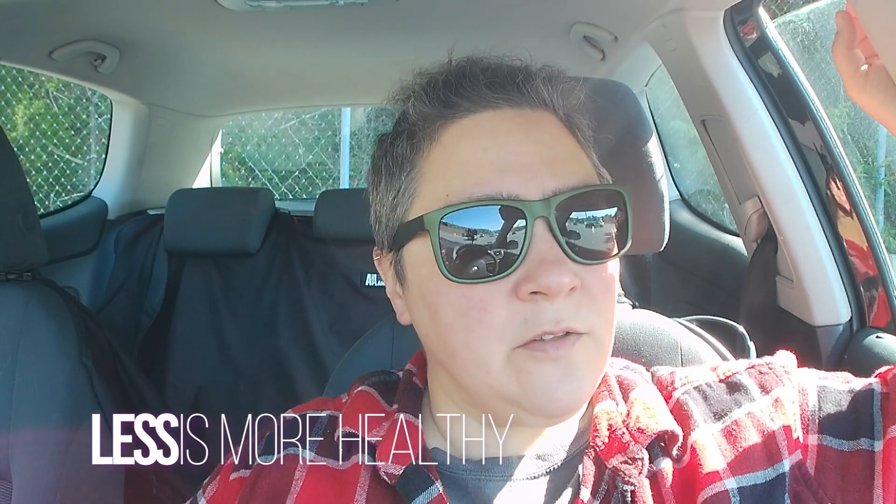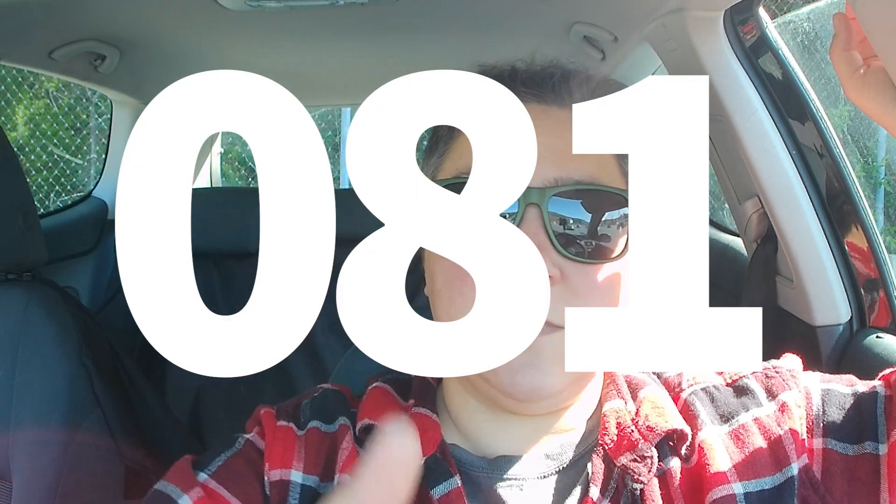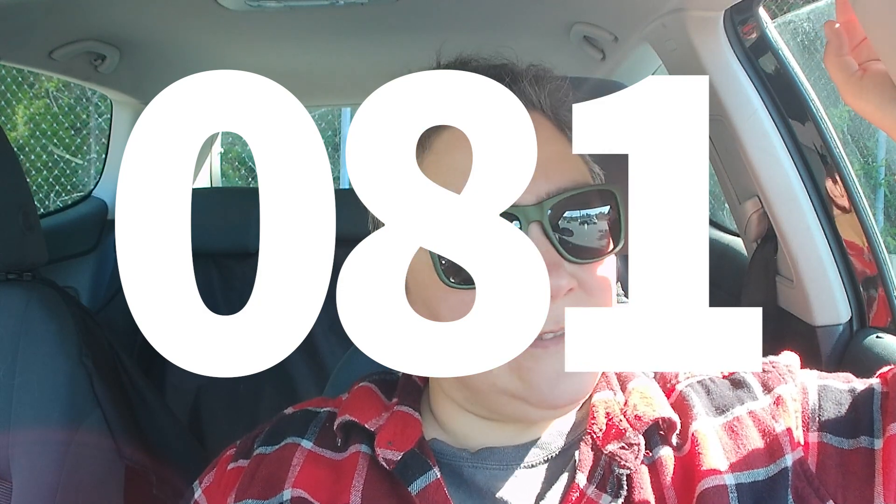Hello Accountability Buddies! This is Les, and another episode of Less is More Healthy. It's too sunny, so I'm going to Casey Neistat it with some sunglasses on, which means I can't see if I'm in frame or not, which is fine. It's all good.